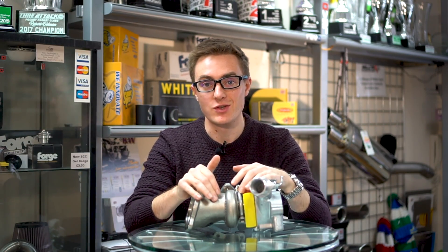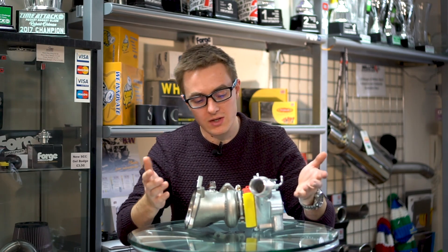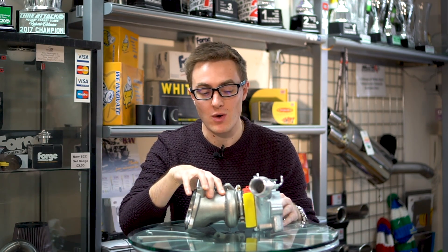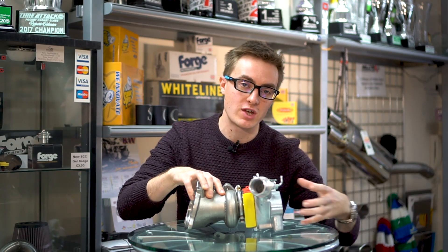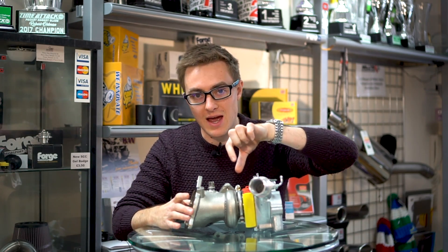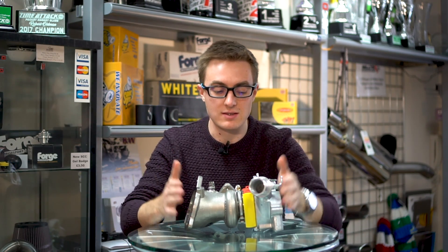Before we discuss Revo's next generation turbo, I wanted to start with a quick turbo anatomy lesson. So this is a stock KP39 turbo, which is found on the Mark 7 Fiesta ST as standard. On this side, you've got your turbine. This is where exhaust gases enter the turbo and power the compressor wheel, which is located on the other side. The compressor wheel takes in fresh air and then pressurizes it and then pushes it towards the engine inlet. The turbine and compressor wheel are then joined by a drive shaft, which is then hung on bearings and lubricated by this little section in the middle. And in a nutshell, that is turbos.